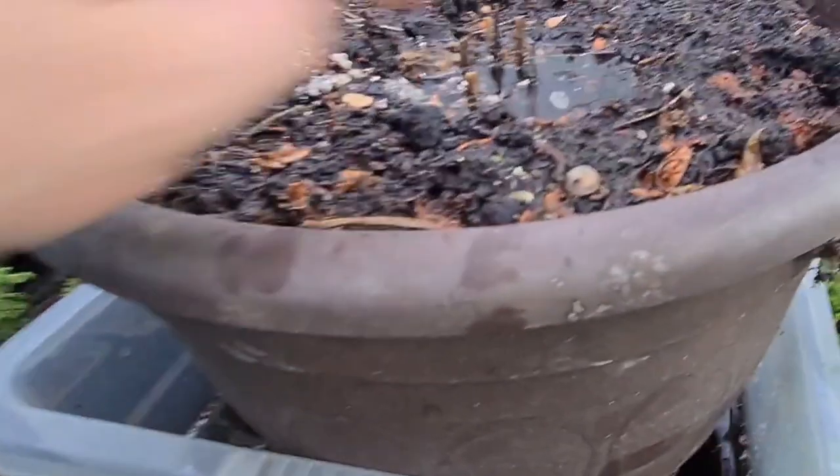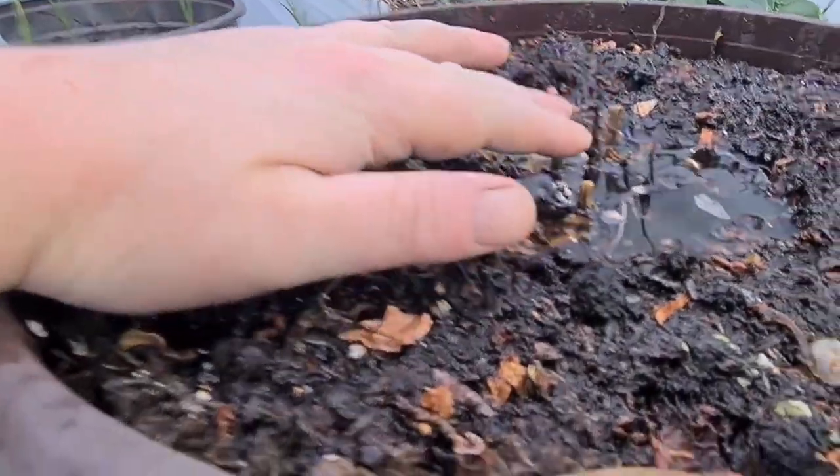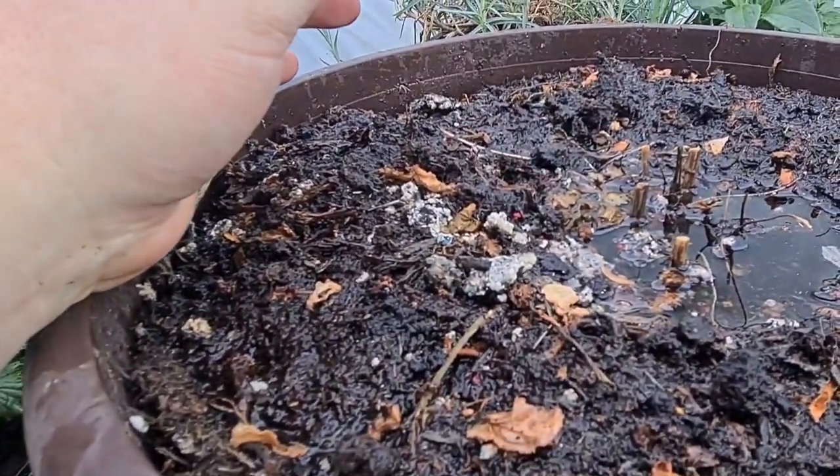And then what I'll do is I'll leave it a few days and see what starts growing. I think the echinacea in the middle might be dead - that's the sacrifice you have to make. I couldn't save everything.